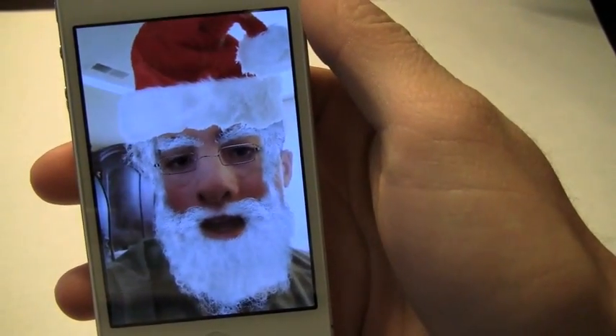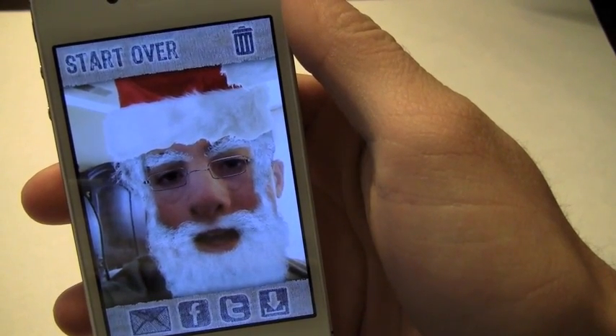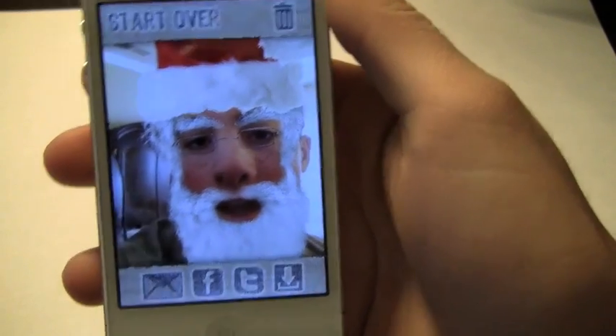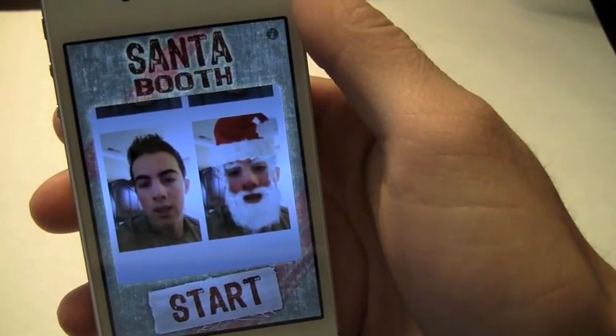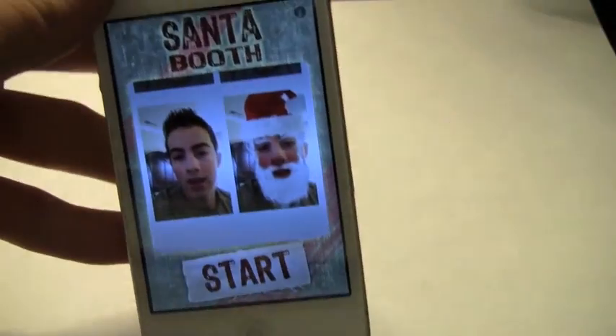I definitely recommend checking this app out for a buck. It's a really amusing app that you can send pictures off with. And it's not even just for the holidays — I mean, making somebody into Santa Claus or an elf is just fun to do any time. Definitely check this app out. Thanks for watching and I will catch you in the next review.